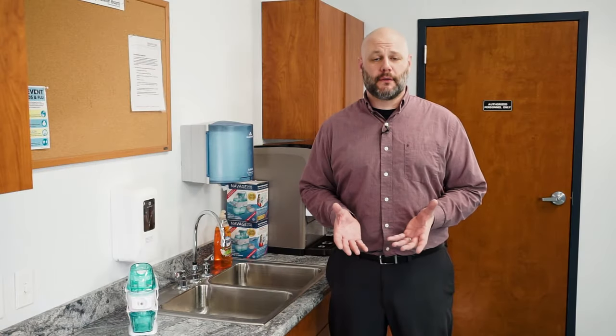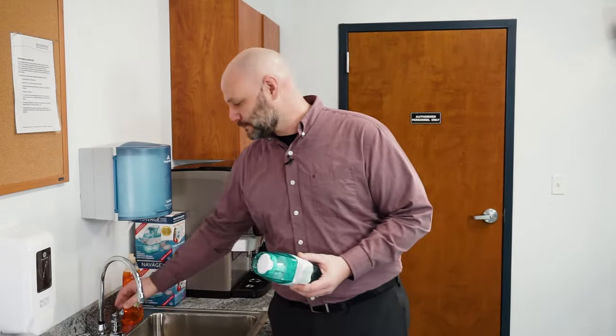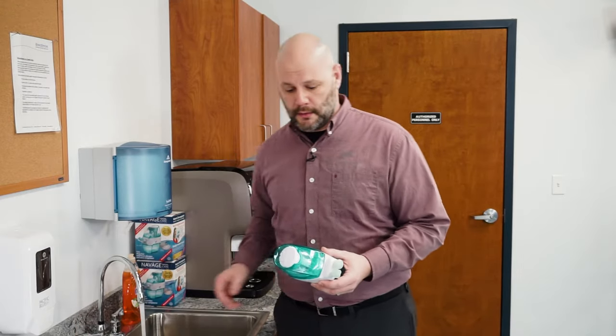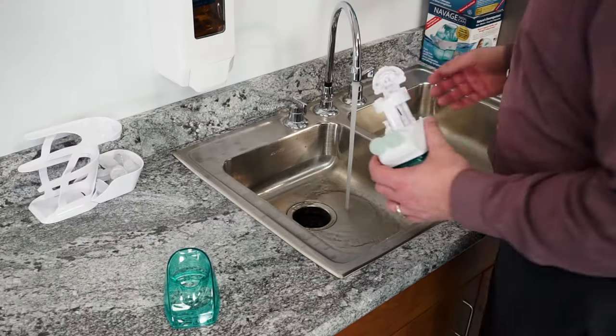If you haven't used your nose cleaner in a while, follow these special rinsing instructions. To rinse your device, first take it over to a sink and run hot water. While you're waiting for the water to heat up, go ahead and remove the upper tank and set it aside. We want it as hot as you can get it out of the tap to melt away any salt crystals that might have built up.